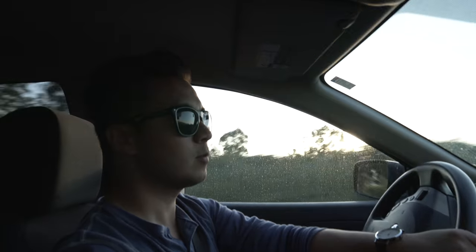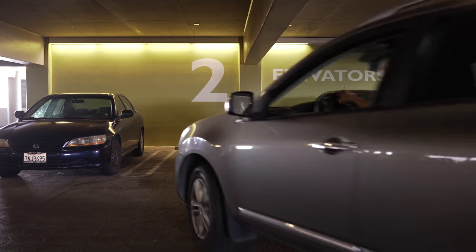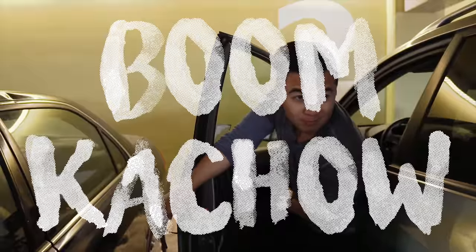You won't believe what happened to me today. I was driving around on this beautiful day and I decided I want to get some ice cream. So I pulled into a parking lot, found a parking spot, and said boom-ka-chow. I'm so awesome.